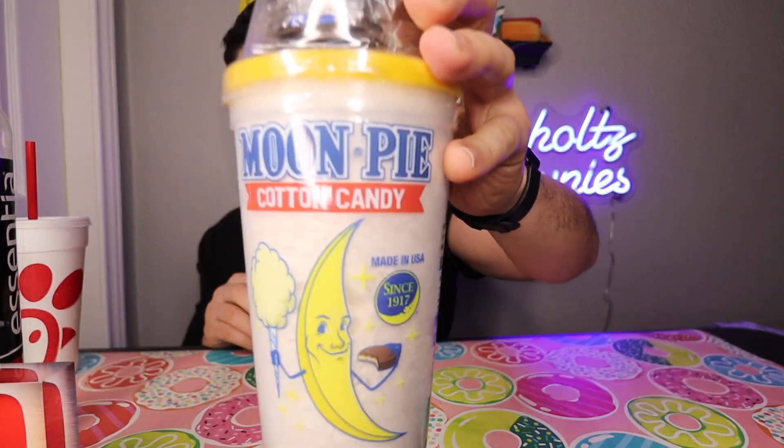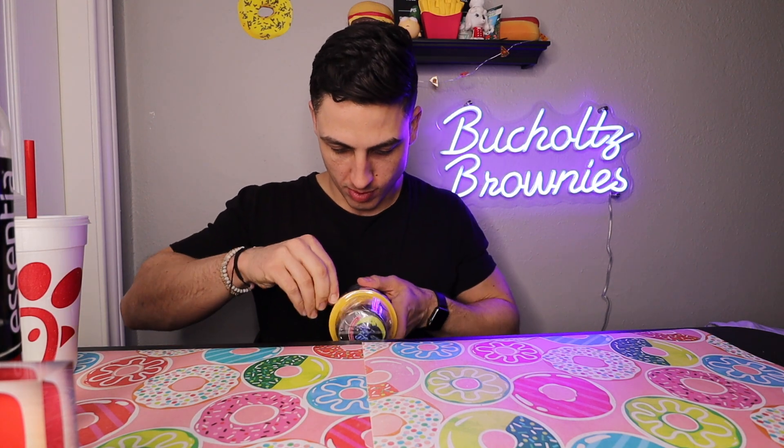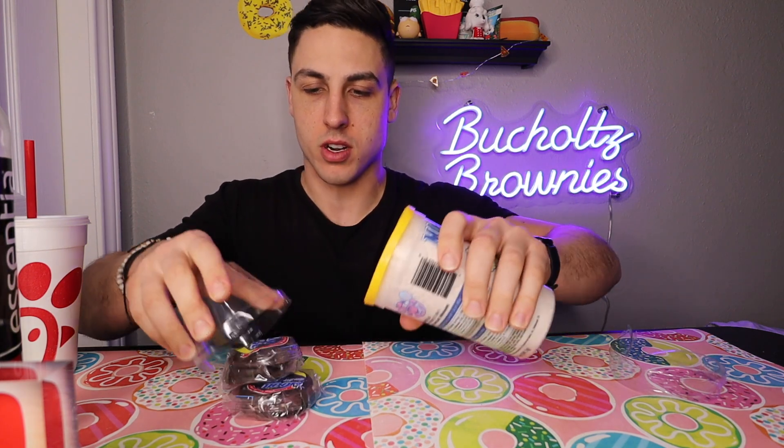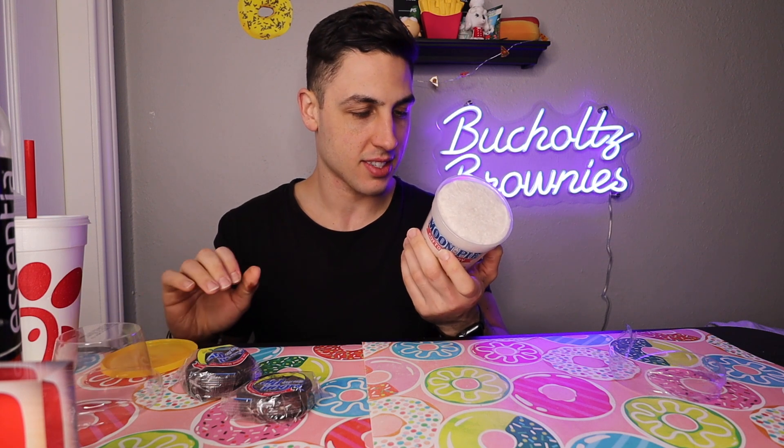My mom gave me this for Valentine's Day — a few things, a few candies. Check this out: moon pie with cotton candy! Who remembers eating moon pies? I'm curious to see what this tastes like — I haven't had moon pies since I was a kid. You get two moon pies and cotton candy. The calorie content — 330 calories for the moon pies, 110 for the cotton candy, so about 550 calories total.